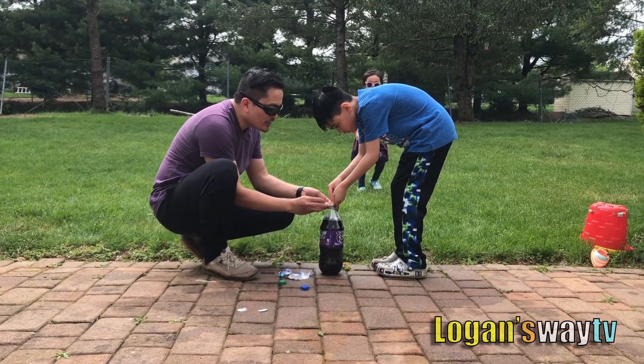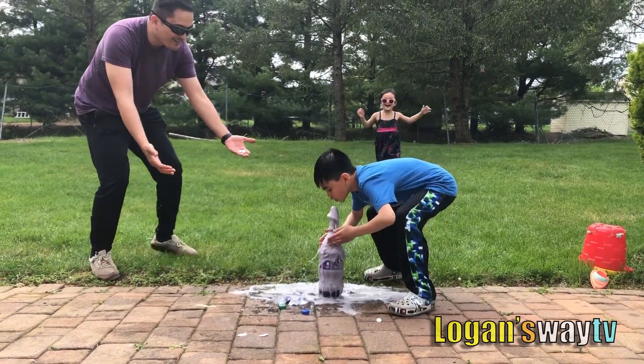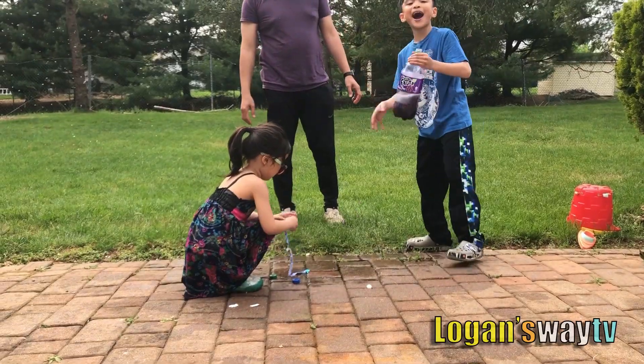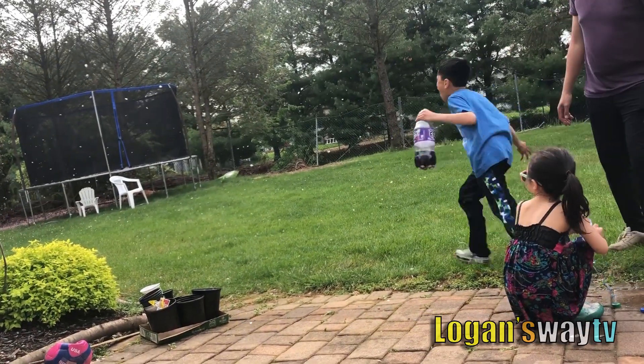One, two, go. Bye. Hope you had fun, guys. It's snowing! It's snowing, Koya. Wait, what? It's snowing!